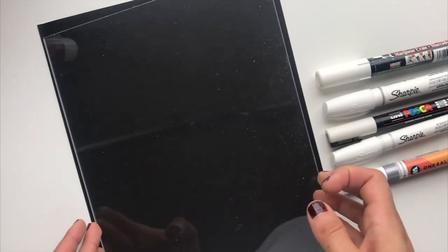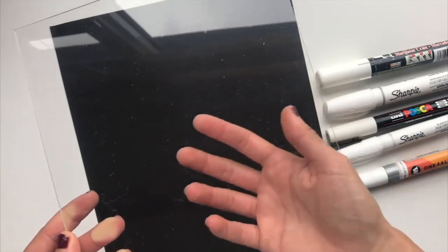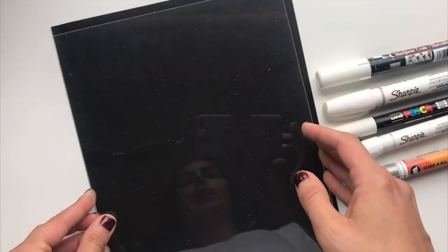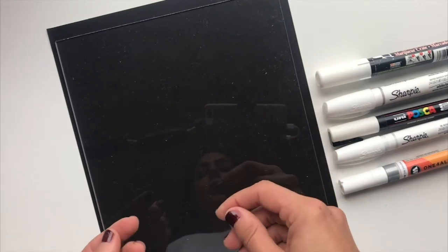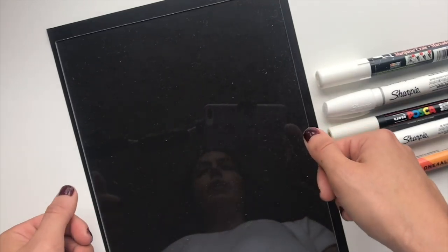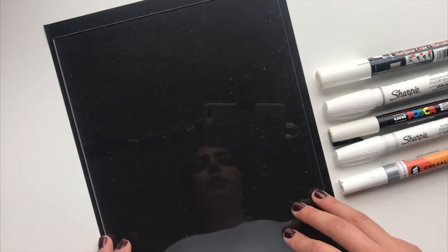Instead, because acrylic is see-through, you can put a piece of grid paper underneath, or draw your guidelines on paper first and slide it under your acrylic so you don't have to mark up the surface at all. You can also use tape for guidelines, but I usually try to stay away from drawing any extra lines directly on the acrylic.